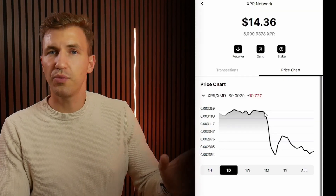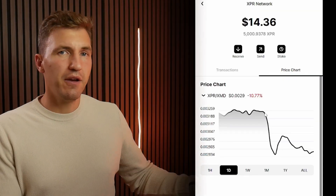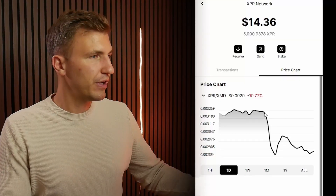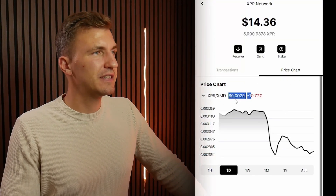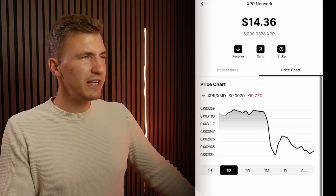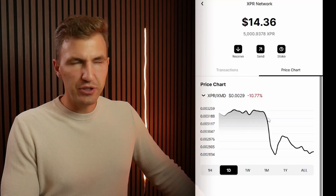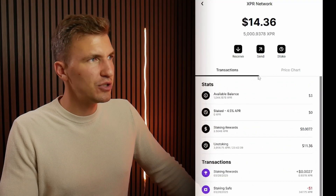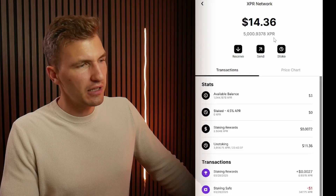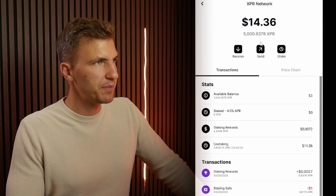I have this wallet opened on my computer. However, it mimics identically what your WebAuth wallet looks like on your phone, and this is just easier for me from the perspective of recording things. So here, I currently have it on a price chart. We had a little bit of a sell-off on the XPR token, which is a great time to pick up some more tokens and stake them for that sweet, sweet, juicy APY. If we go into transactions, that's all the transactions that I've been doing, and you can see that on this particular wallet, which is the wallet I'm using for recording videos, I've got about $14 worth of XPR.